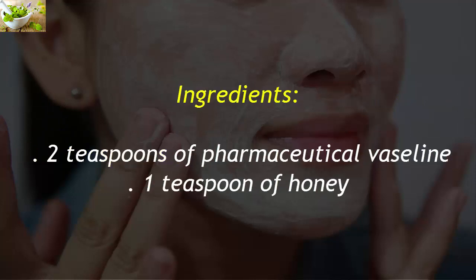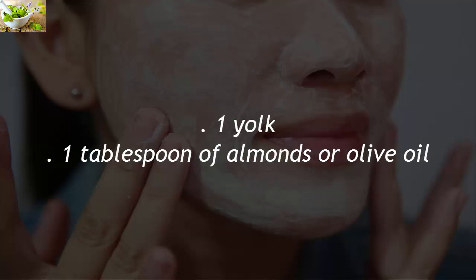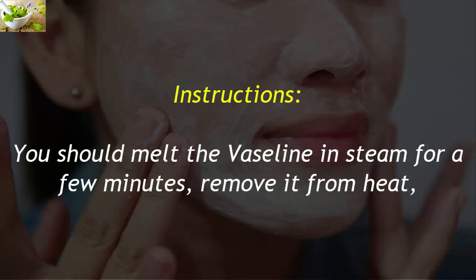Ingredients: 2 teaspoons of pharmaceutical Vaseline, 1 teaspoon of honey, 1 yolk, 1 tablespoon of almond or olive oil.